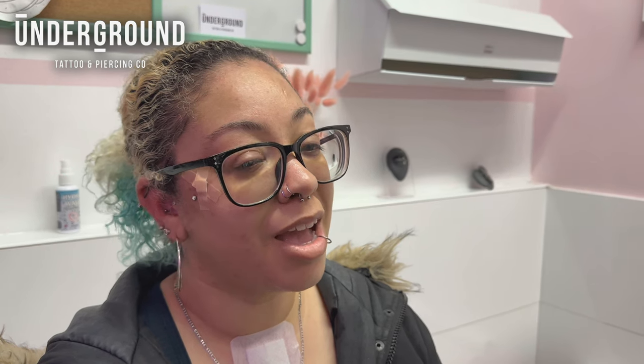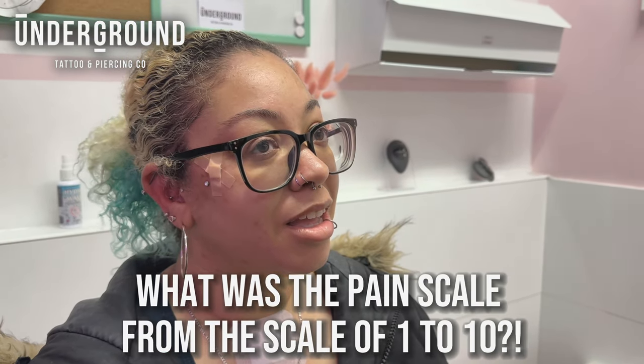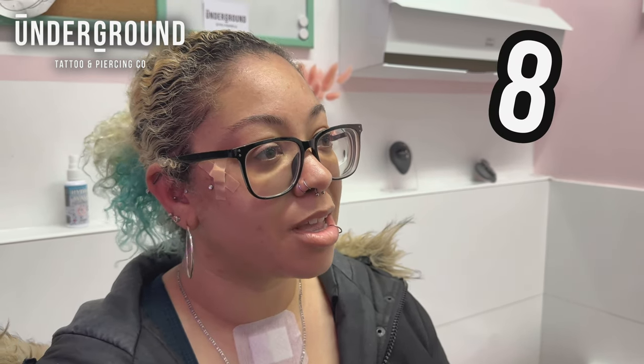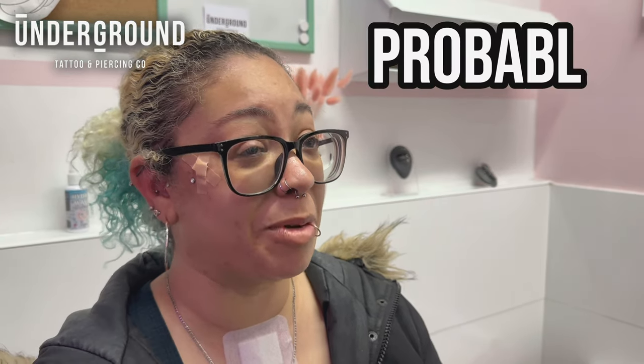So how was that? It was slightly painful. Slightly painful? What was the pain scale, one to ten? I'd say for the dermals maybe about an eight. And for the conch a little bit more? I think that hurt more — probably about a nine.